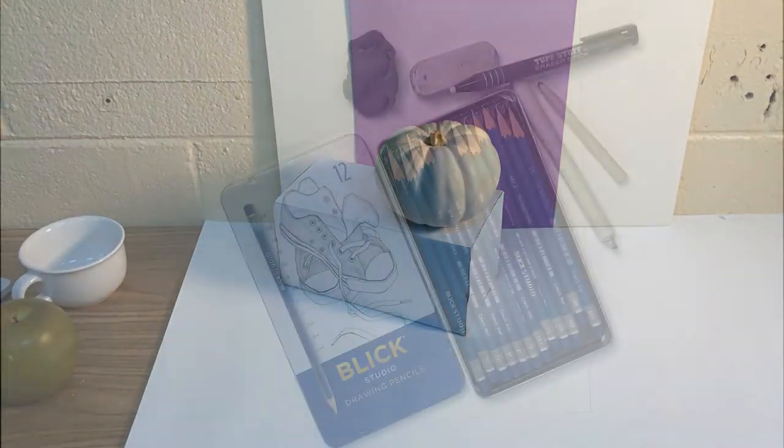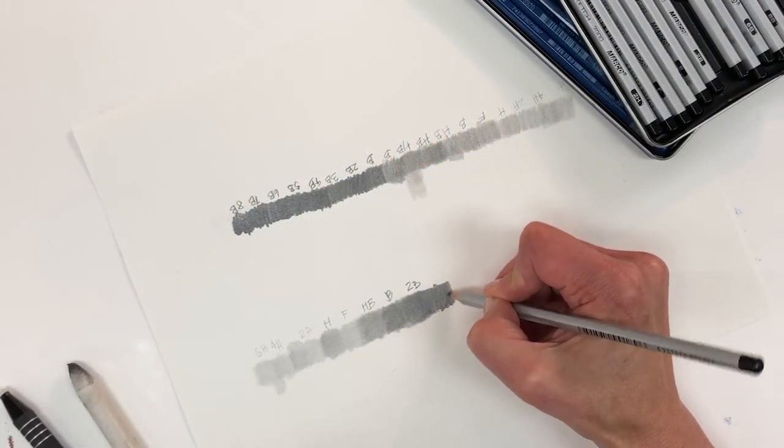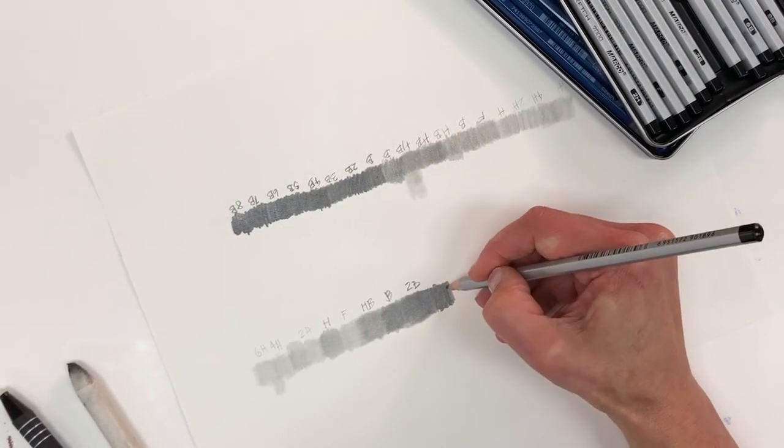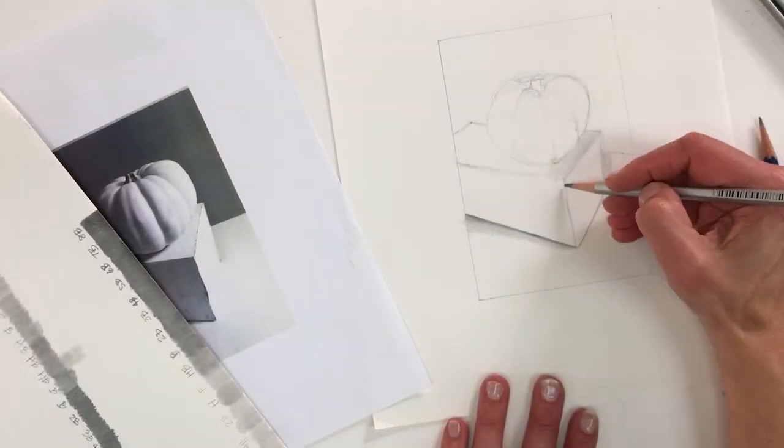In this class I'm going to go over how to set up a still life so you can really see different values. I'm going to show you all the supplies you'll need and explain how to use these supplies to create different values, starting with the grayscale, and then we'll look at how this is applied to the still life.